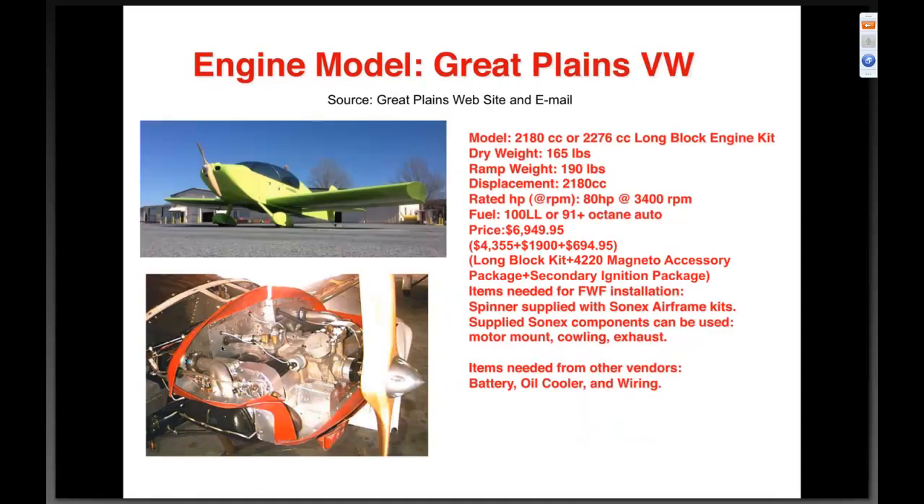Great Plains VW — 2180 cc or 2276 cc long block kits, a primary competitor in the VW engine market. Dry weight of 165 pounds, ramp weight of 190 pounds. Rated horsepower eighty at 3400 RPM. They can use the same fuels as us — 100LL or 91+ octane. About the same price — $6,949 to $6,995. For firewall-forward, the same basic components as the AeroV — motor mount, cowling, exhaust — available from Sonics.